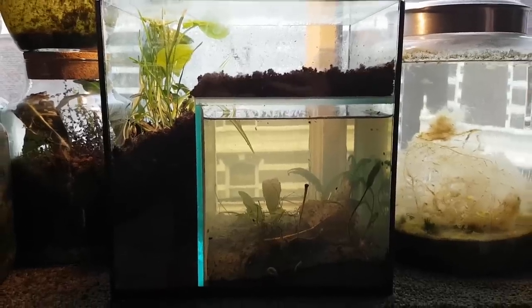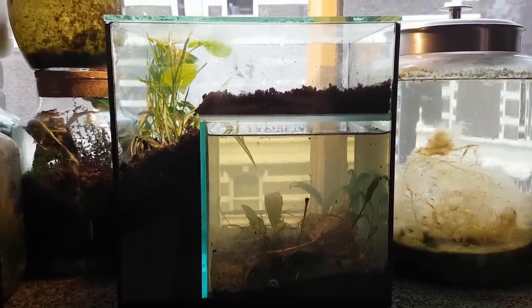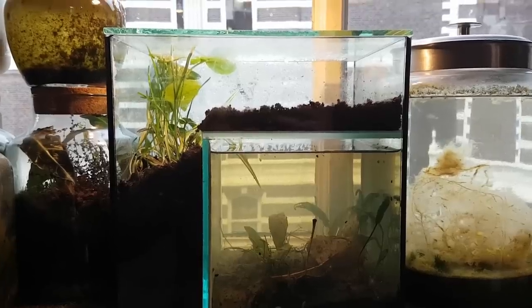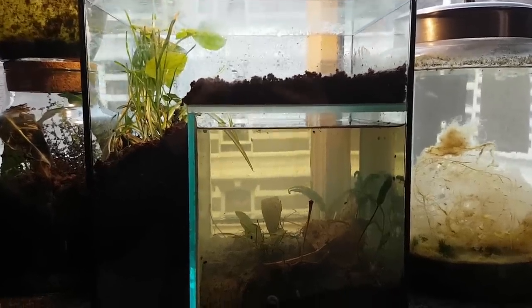So this is the paludarium ecosphere. I'm really happy with how it looks and I can't wait to find out what will happen and how this thing will develop. If you don't want to miss other projects and future updates, and you haven't already, you're going to have to subscribe. Thanks for watching.